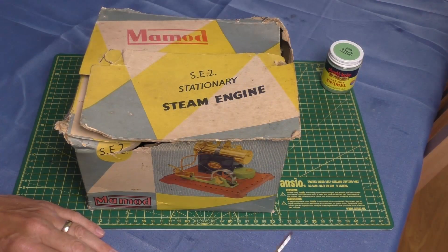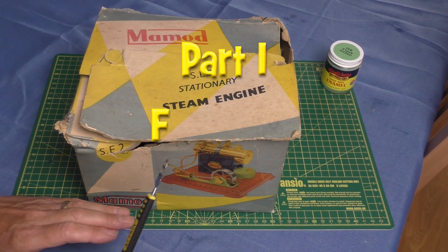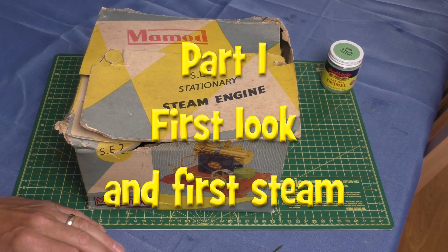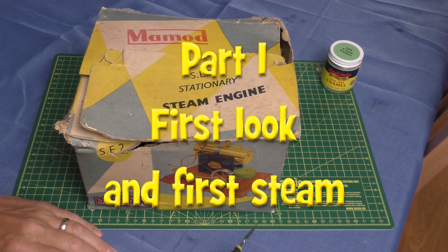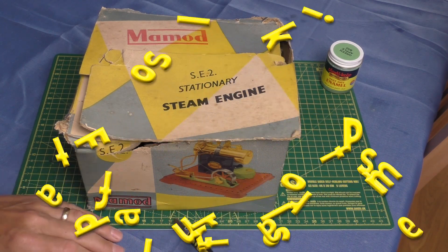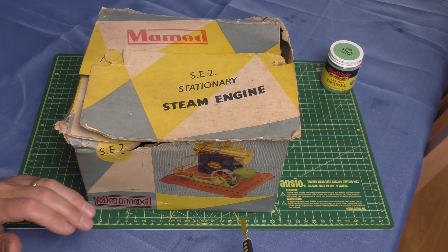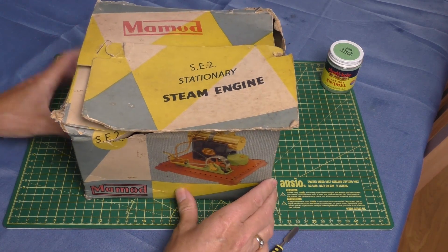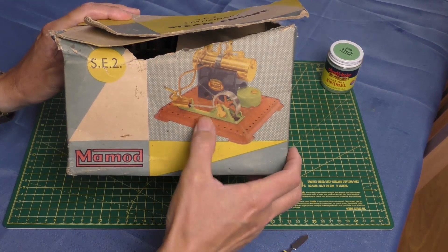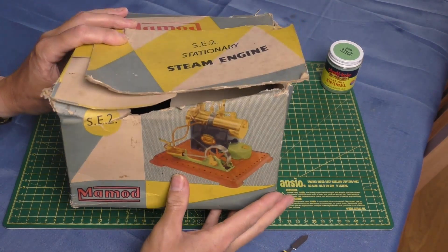Hello and welcome back to Fred in the Shed and another little steam video. This time we have got a Mamod SE2 stationary steam engine. Picked this one up on eBay — it was a house clearance job. The guy selling it didn't know much about it but said it was all original, which it is. It comes in its original box. This is maybe what it would look like in the showroom, though it wasn't sold highly polished anyway.